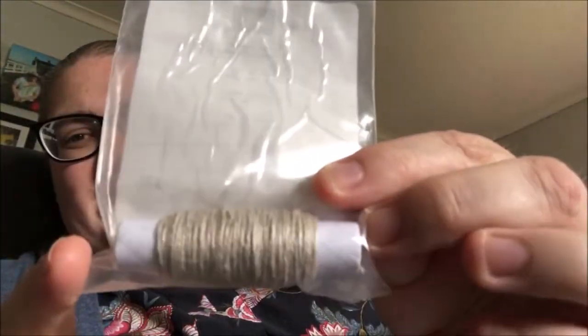Oh yes — I also bought some linen thread. Lucky I checked because it must have fallen down the bottom of the box. But yes, now I have everything.